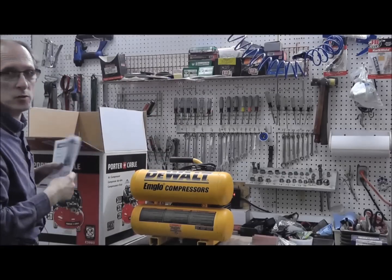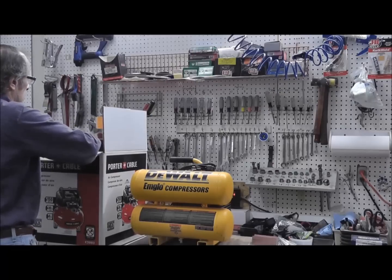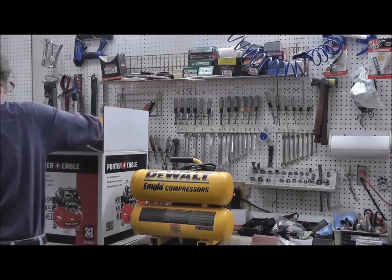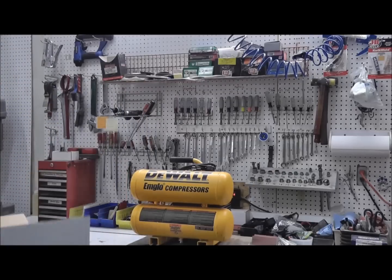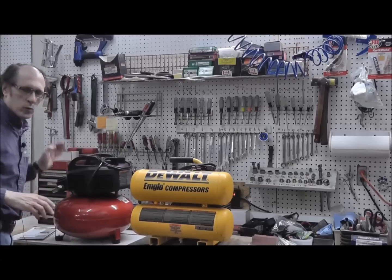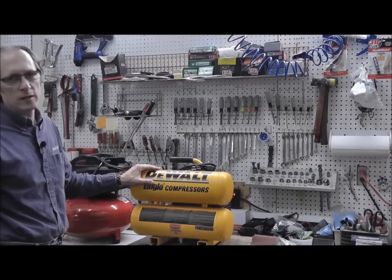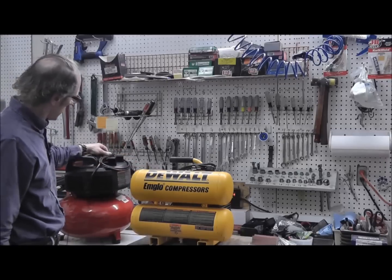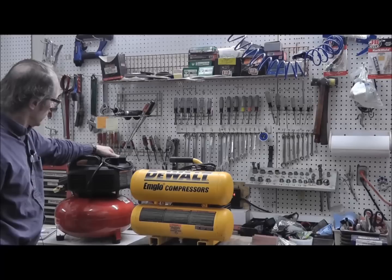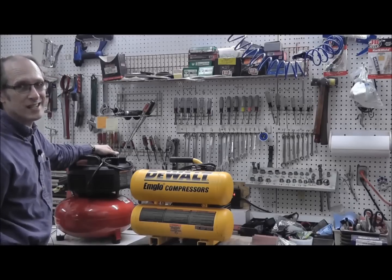Of course, you got your owner's manual. Doesn't weigh much. What we're going to do is something different. I'm not going to just say this is a good air compressor or okay, and talk about CFM and that sort of thing.